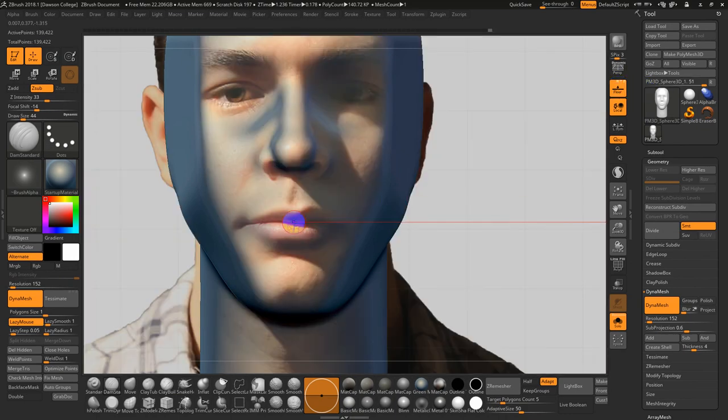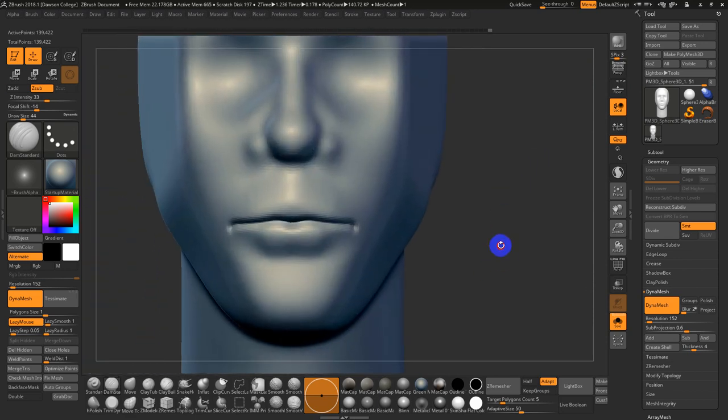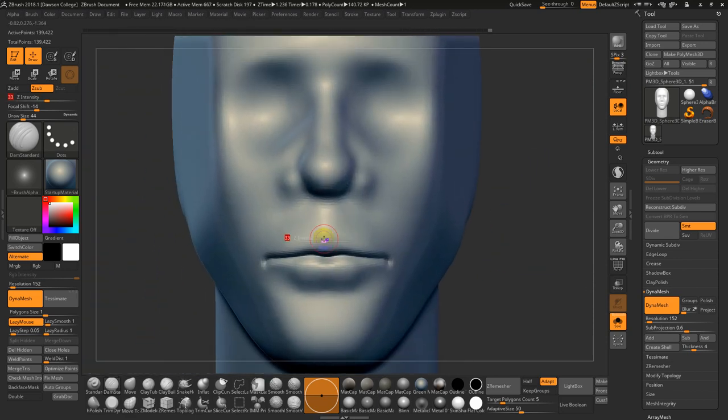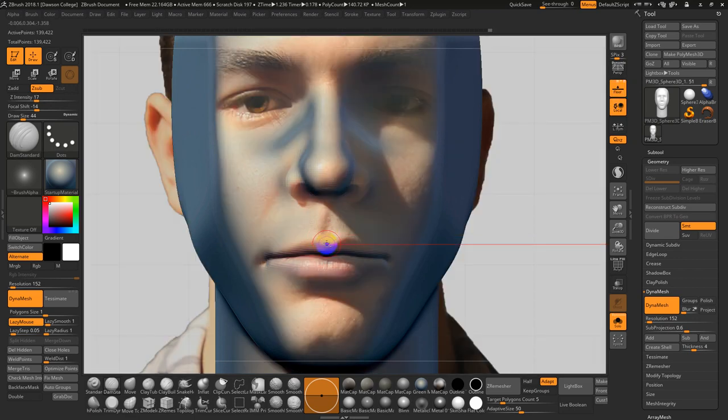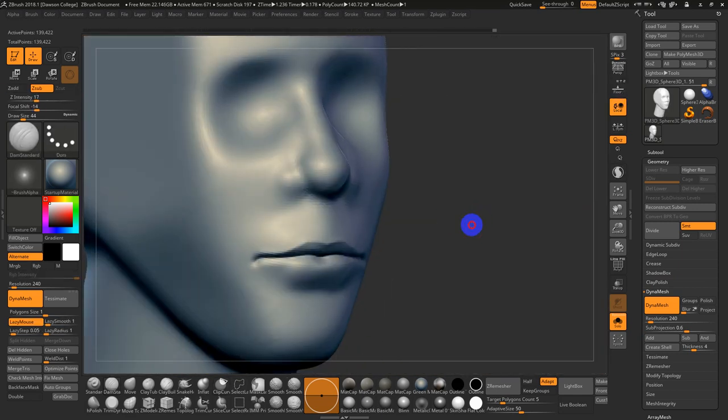Now going in with Dam Standard, I'm literally just tracing this line. For the lip line itself, I often go with a lighter intensity — like 10 to 20. These lines aren't always as clearly defined as I'm making them, but at least for me it's a landmark or indicator. Hold Alt and trace this out — before, after.